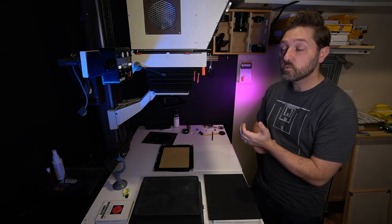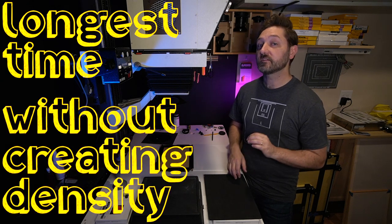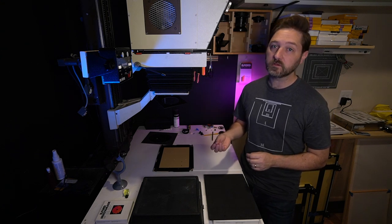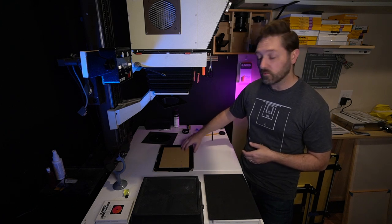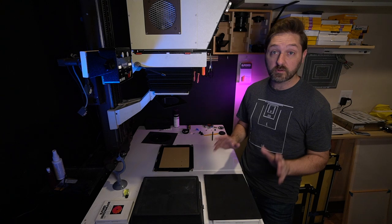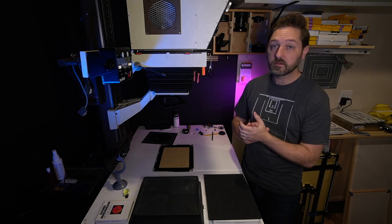Now, how long do I expose it? I'm going to do a test strip with increments of three seconds. What I'm looking for is the longest amount of time that does not create any density — I want a blank white piece of paper, just below what would create the first amount of light gray. I'm going to place my strip under my border but also put some under the easel. That will give me a perfectly blank white border to compare my patches to, because it can be difficult to know if you're looking at pure white or not. So let me turn the lights off and get to the next step.